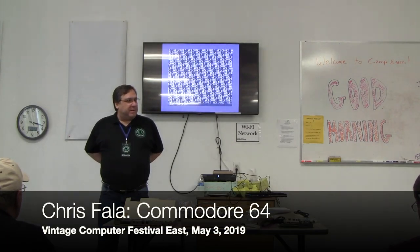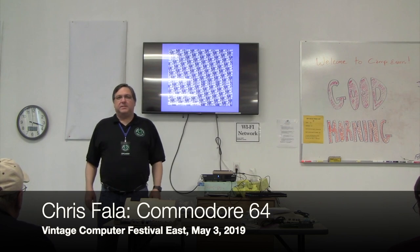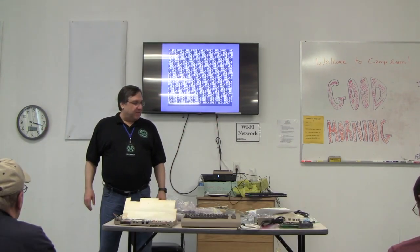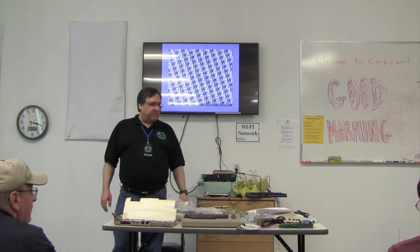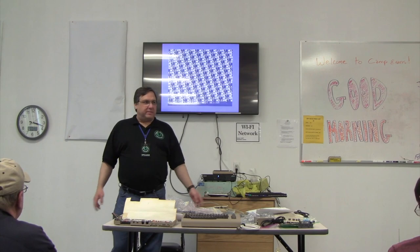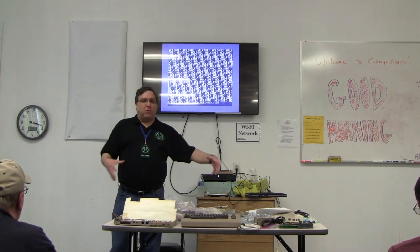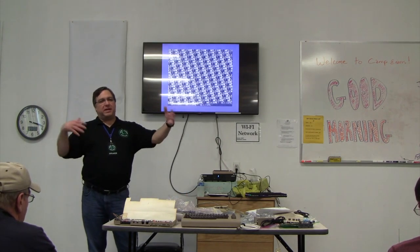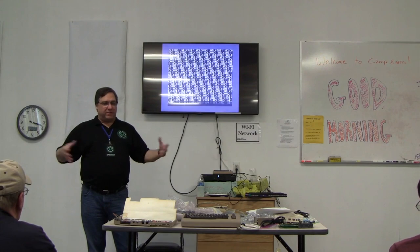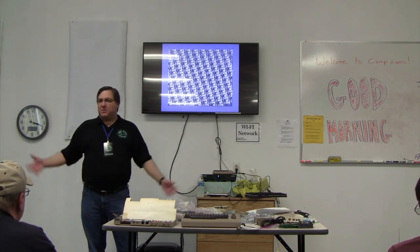Hey everybody, thanks for coming. My name is Chris Fallon. We're going to talk about Commodore 64 and anything to do with Commodore 64. I'm going to premise this by saying I'm not an expert. I have done a lot of fooling around, tinkering, programming, and over-purchasing, but I'm hoping this can be kind of an interactive thing where we can just have fun and explore the subject matter.